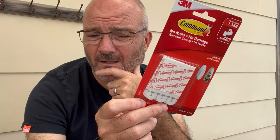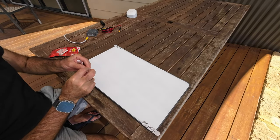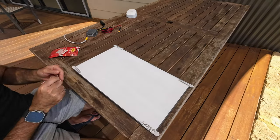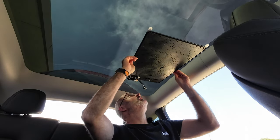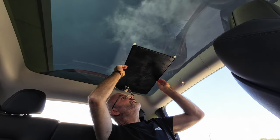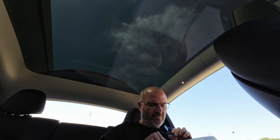Somebody on the internet recommended using command strips to mount it to the sunroof rather than tape — I think that's a great idea. I might do 6 for good measure. From my previous video, some of you may have seen that I taped this to the sunroof and it did work — it didn't look very pretty but it did work. Hopefully it'll look a bit neater with command strips, but I'm not sure if they're going to work. If it doesn't, it's on my head.